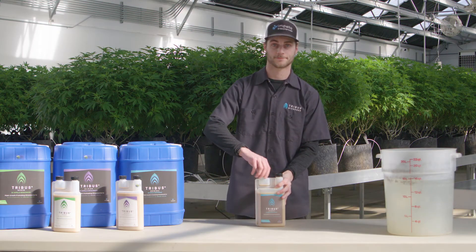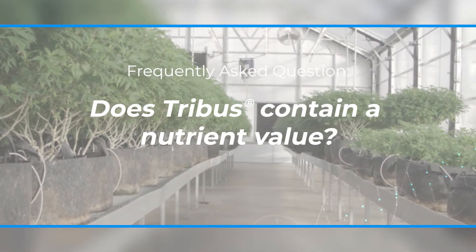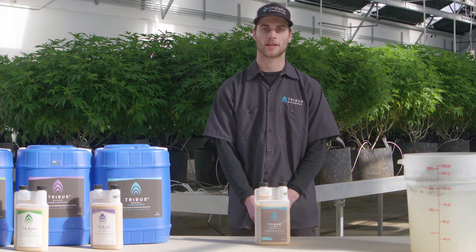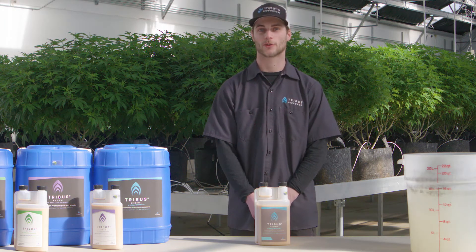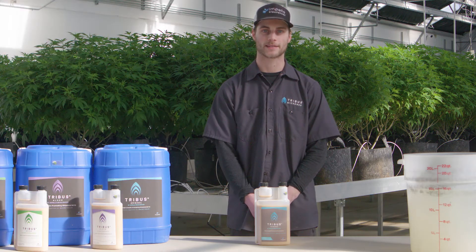And that's how you treat with Tribus Original. None of our Tribus products contain any nutrient value — they are strictly microbial inoculants, meaning they contain a really high concentration of rhizobacteria. They should be used on top of your nutrient program, but because the bacteria help make nutrients more plant available, you should be able to reduce your nutrients a bit with the bacteria.